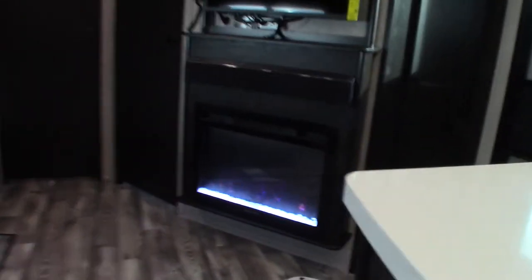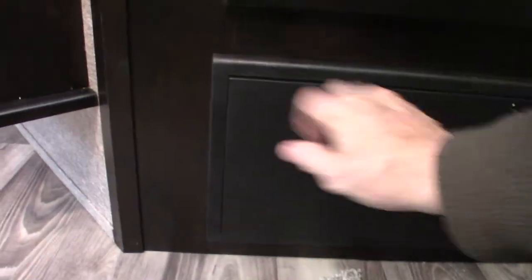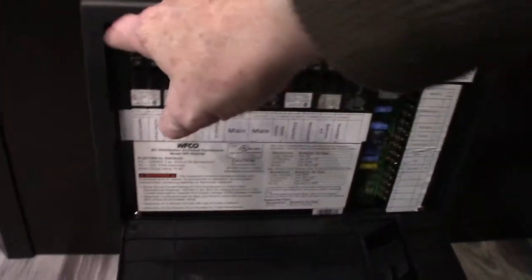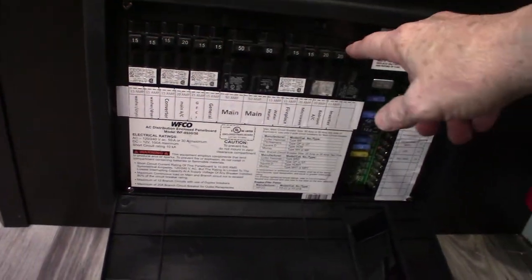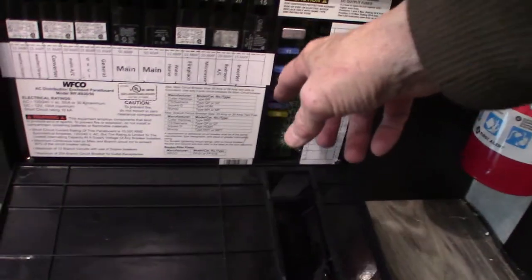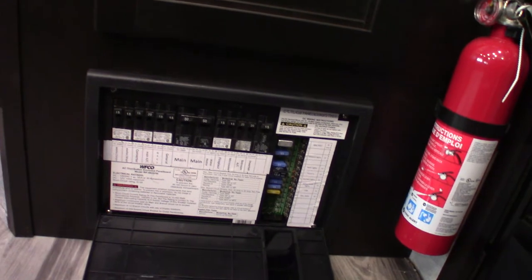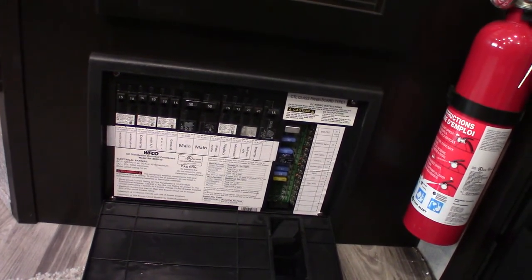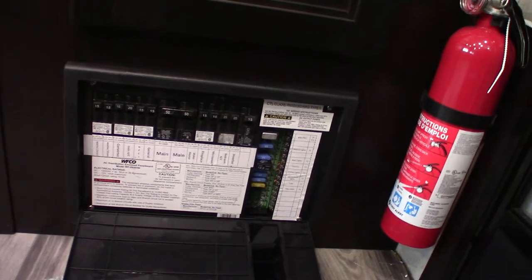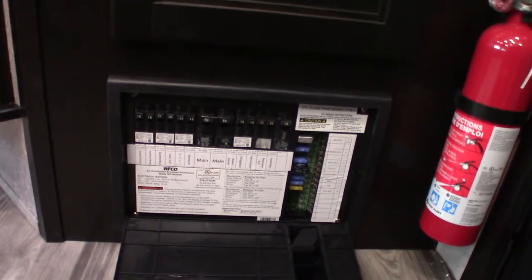This device here is the converter — it does just the opposite; it converts AC to DC power. On one side you have regular 110 AC circuit breakers like you'd see at home, all labeled. The power is then converted to 12-volt DC on the other side, where you have fuses and breakers labeled for 12-volt. This is also a battery tender — when you're plugged into shore power, it will convert the AC power to 12-volt DC and send it to your battery. It senses how much energy your battery needs and sends the appropriate amount, so it always keeps your battery charged when you're plugged in.